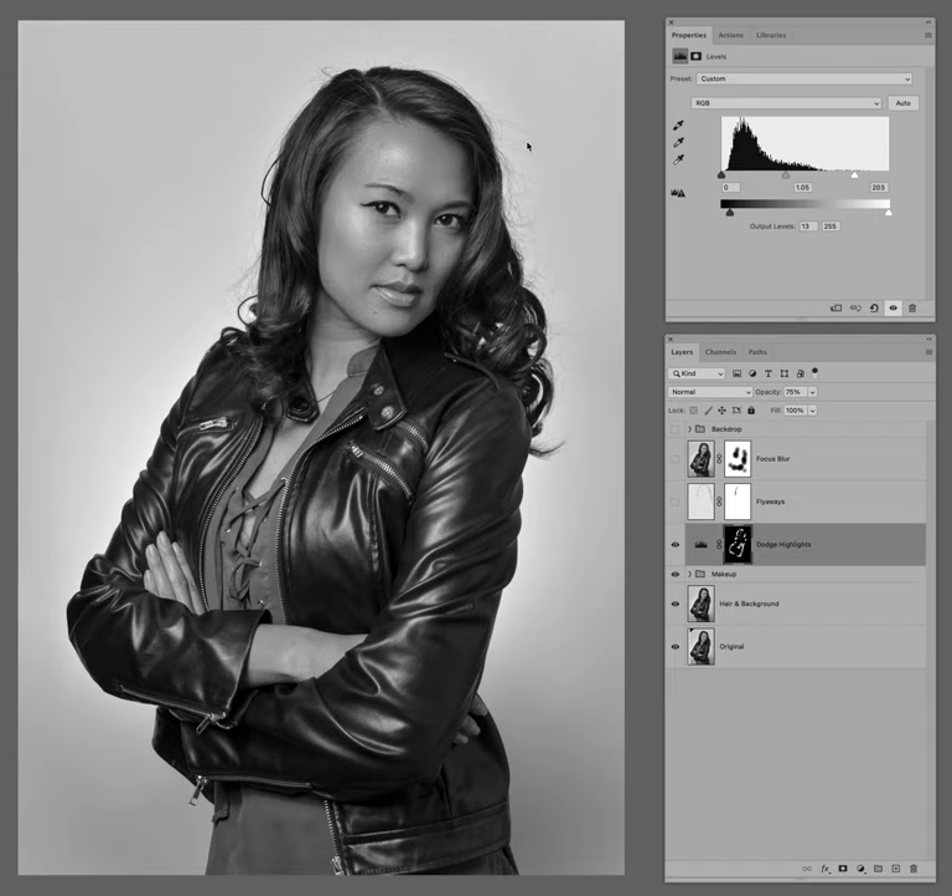Next up we have flyaways. I'm not sure you can see this on this video, but I see lots of flyaways over here and that just bothers me. So while I'm at it, we remove those.